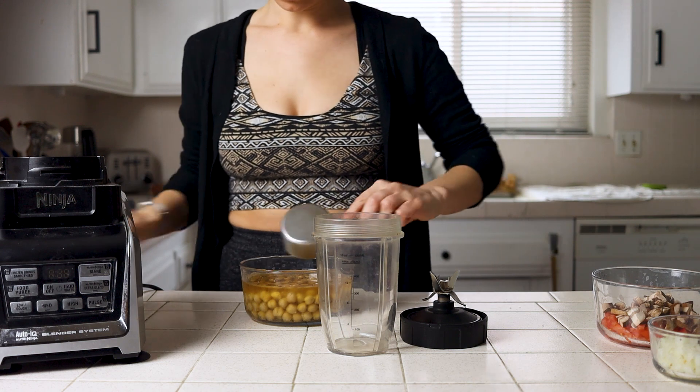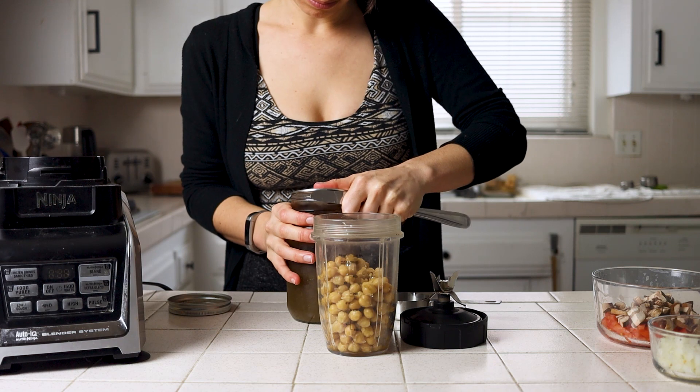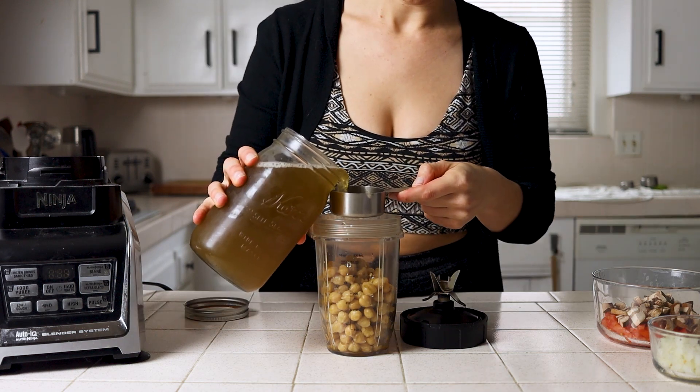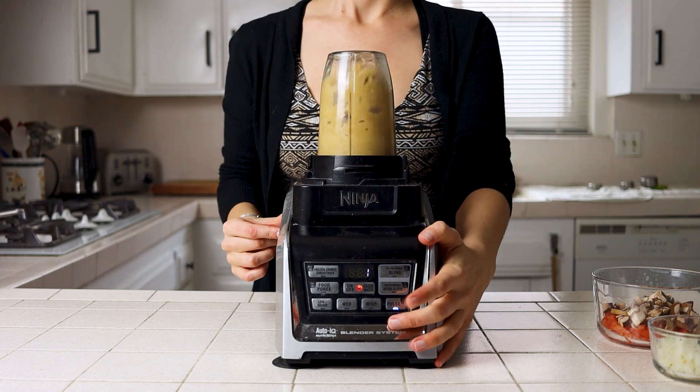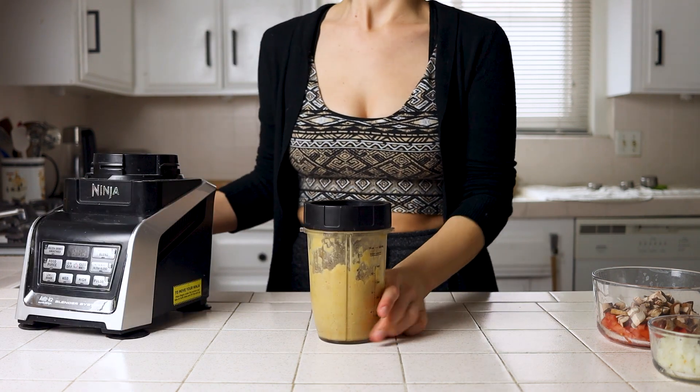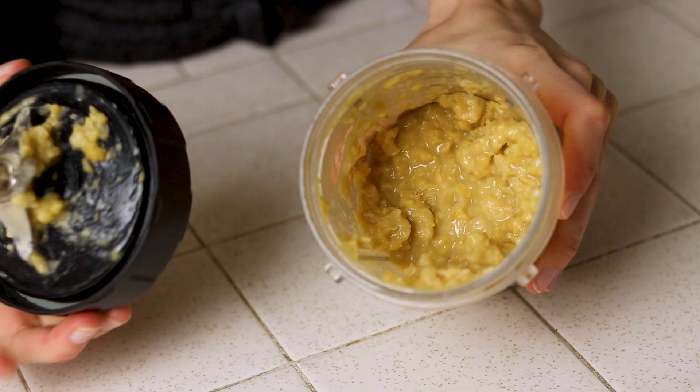You can either break your chickpeas up by using a fork and then adding vegetable broth and stirring everything together, or by putting them both into a high-speed blender and pulsing them a couple times. You want the chickpeas to still have some of their texture — you can honestly throw them in whole if you'd like — but I just find that breaking them up feels a bit more like a scramble and less like chickpeas and spices.